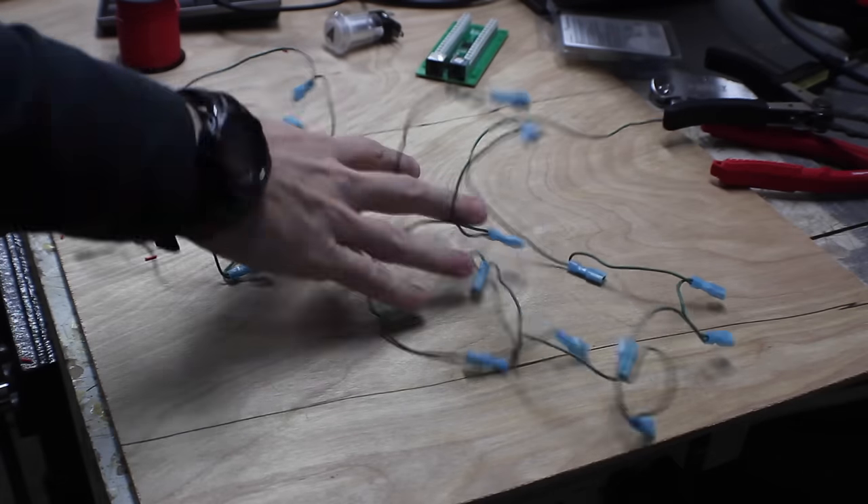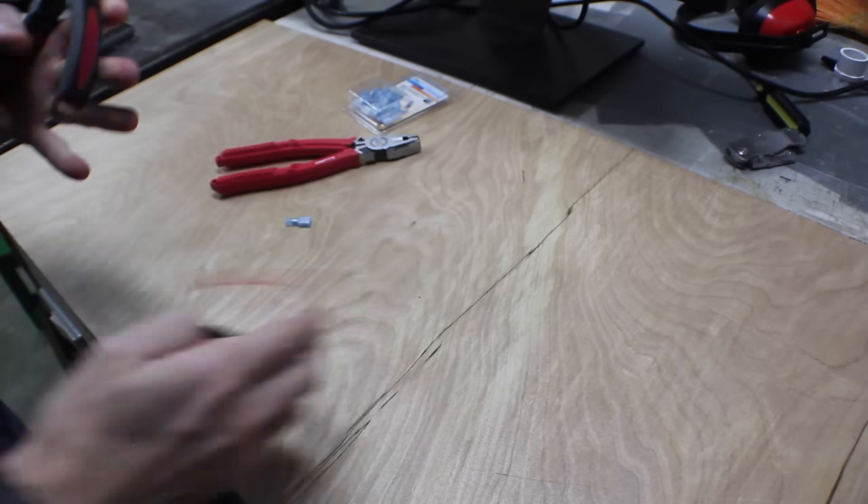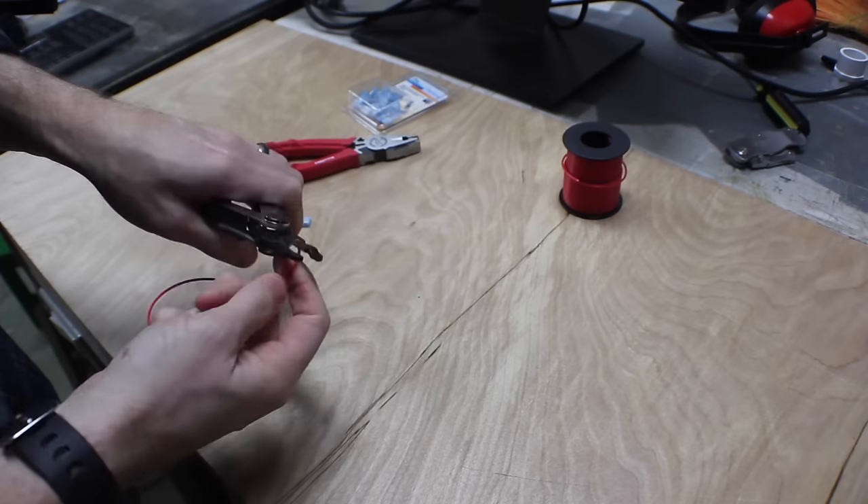You're going to make a daisy chain of red, of green, and of black. Then for every button, cut a single wire and add a female connector to the end of it.